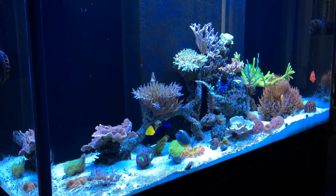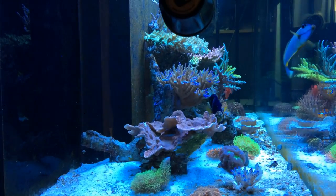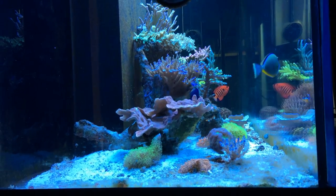The Nasotang likes to follow you around the tank, comes right up to the surface of the water to feed — super cool fish. The Monte Cap over here is growing really well.